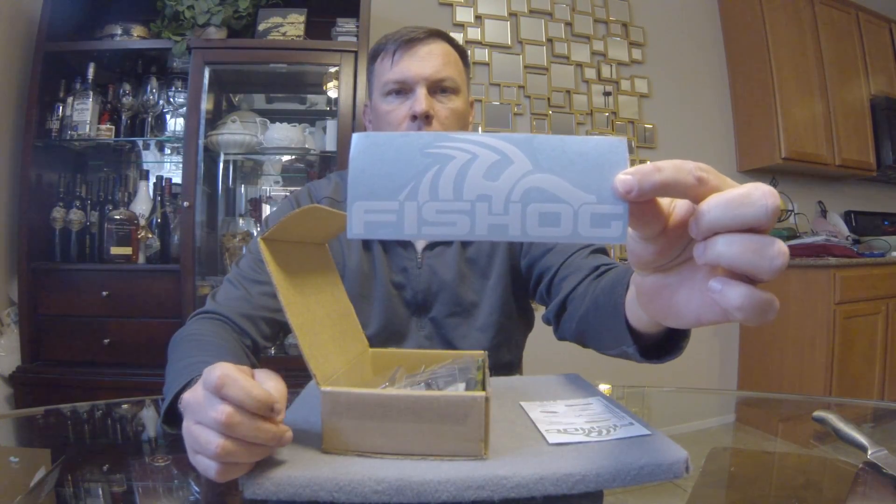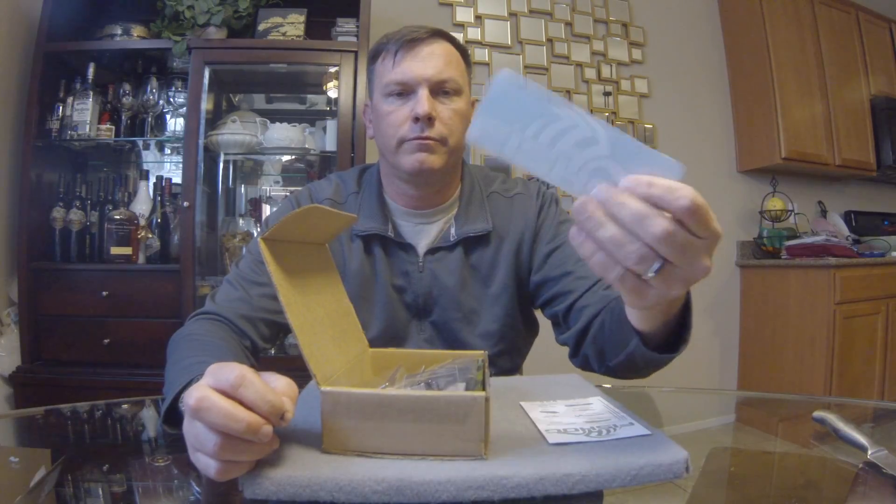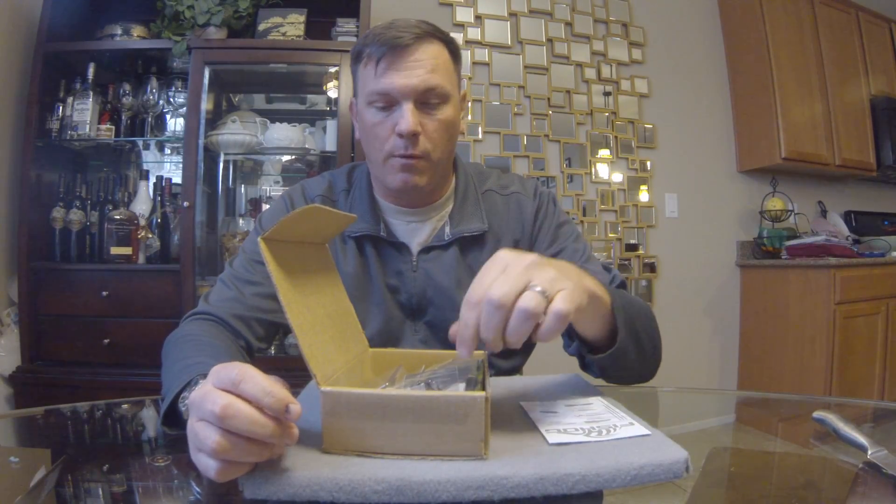Right on top of the box is a Fish Hog sticker — it's a cut vinyl window sticker. I've actually got one on the back of my truck.